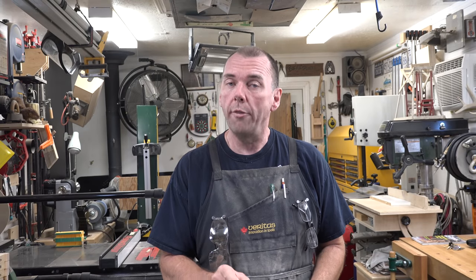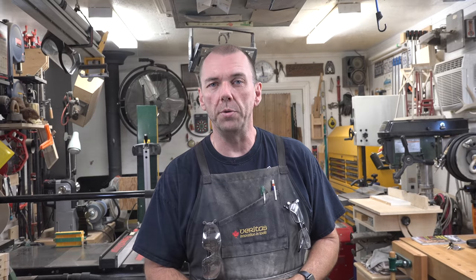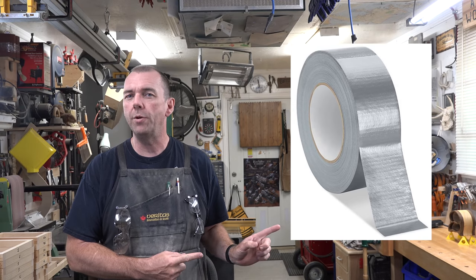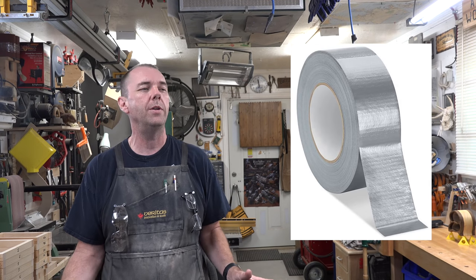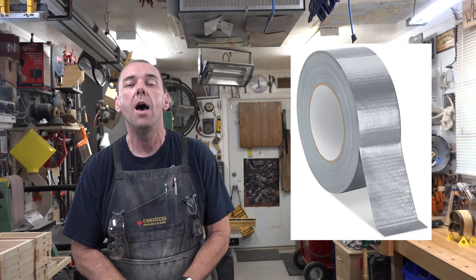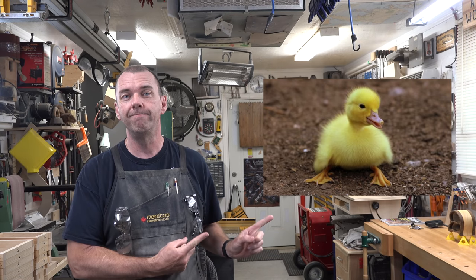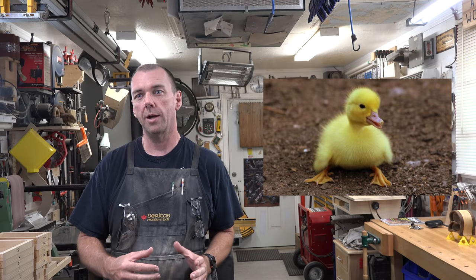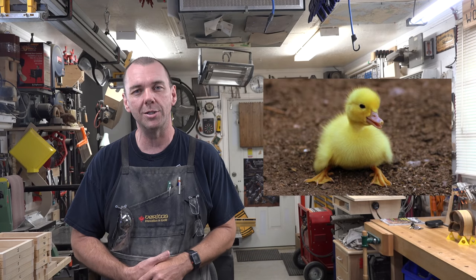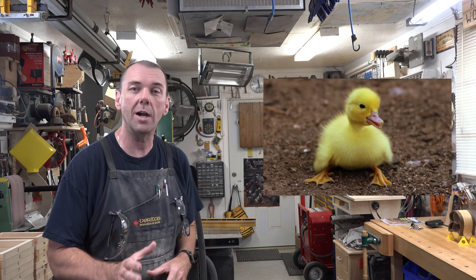Hey there guys, welcome back. On this week's show we're going to be making a duct tape holder. Now when I say duct tape holder, I don't mean that beautiful silver stuff that holds everything together — that can fix a crack in a sidewalk right up to a flat tire. I mean a duck tape holder. Depending on what accent you put the syllable on, it changes the meaning. But for this it's going to be a duck-shaped tape dispenser, and I think it's a fun little project.